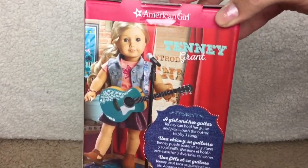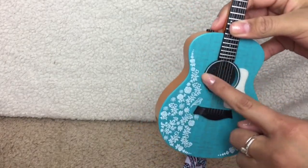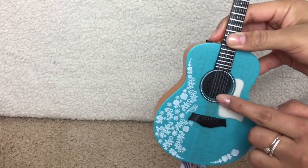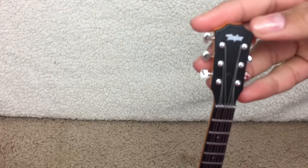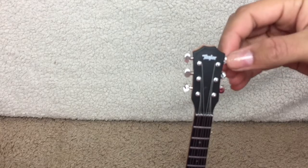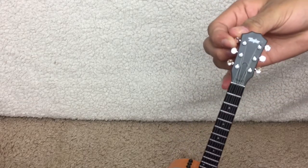The first item of this set is the guitar. It is so beautiful. It's turquoise, and it has a beautiful floral design down the side — and there's even a little birdie! The strings actually work, and there's even the little tuners at the top. The tuners turn, and it actually says Taylor on it. Taylor is an actual brand of guitar, which I thought was really cool.